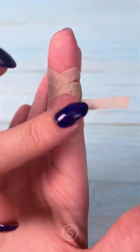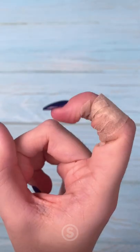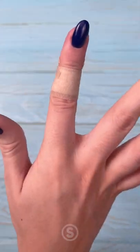Start on the top and cross them over each other, and then move on to the bottom and do the same. This is great because you can move your knuckle and still continue to work with your hands.